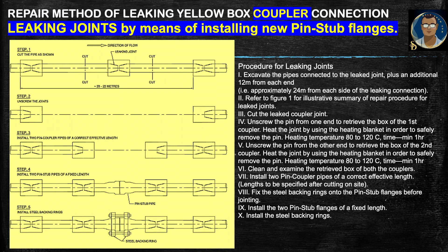The second procedure covers the leaking joint by means of installing new pin-to-stub flanges, which is for the coupler type of yellow box connection. Similarly, we excavate the pipes connected to the leak joint plus an additional 12 meters from each end — approximately 24 meters from each side of the leaking connection. Cut the leaked coupler joint as step one, then unscrew the pipe from one end to retrieve the box of the first coupler, heating at 80 to 120 degrees centigrade for a minimum of one hour.